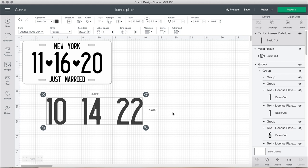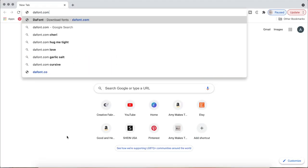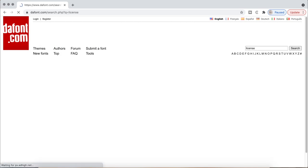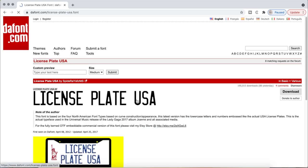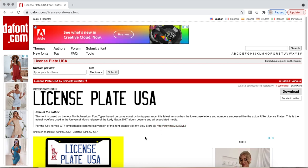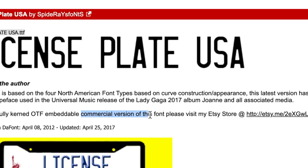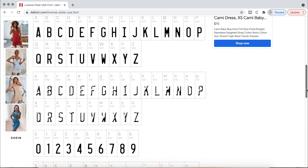In order to get the license plate font, we are going to go to dafont.com. It's called License Plate USA. I have a bunch of videos on how to download fonts, so I will link the playlist card right here. This is for personal use, and if you want to use this for commercial use, you will have to reach out to them and get the license for that.